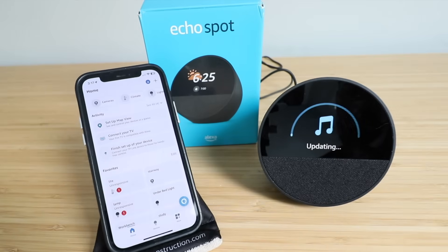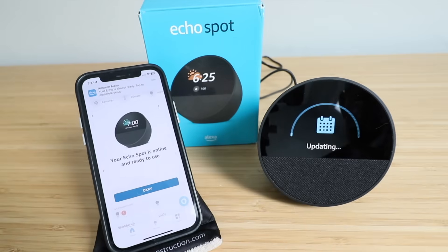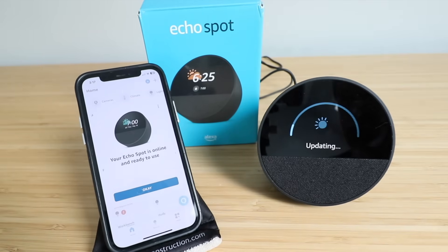Connected. It says: I'm going to make a few updates to your device. While I do this please continue setup in the Alexa app. Great, our Amazon Echo Spot is now updating.